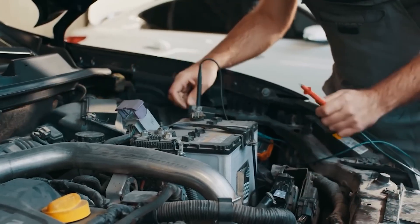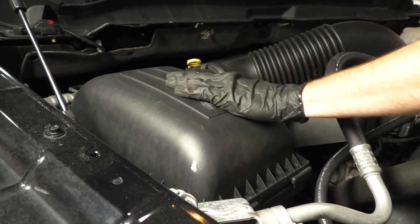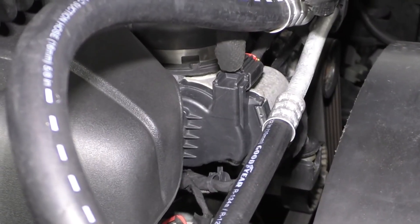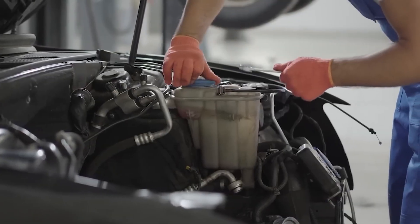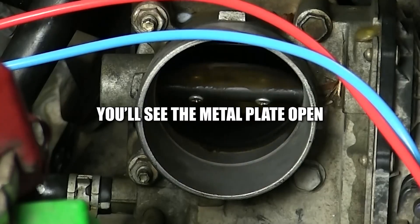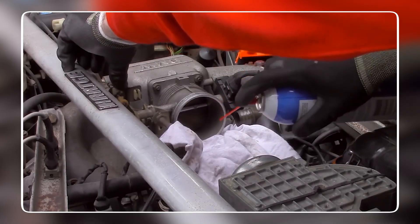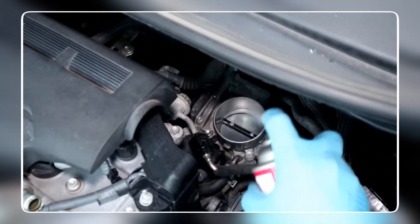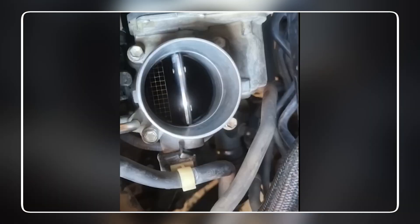Here's how to clean it: make sure the engine is off and cool, park on level ground, and disconnect the battery — safety first. Find the throttle body between the airbox and the intake manifold. Take off the intake hose by loosening the clamps. Now you can see the throttle plate inside. If your car uses a cable, gently open the throttle by hand; if it's electronic, ask someone to press the pedal slightly. Grab a can of throttle body cleaner, spray both sides of the plate and inside the housing, let it soak a few seconds, then wipe clean with a rag or soft brush. Be gentle around sensors or wiring. Once it's clean, put the hose back on and reconnect the battery.